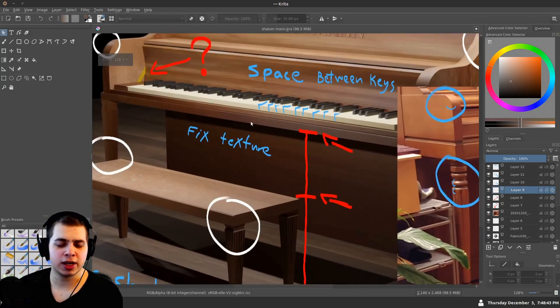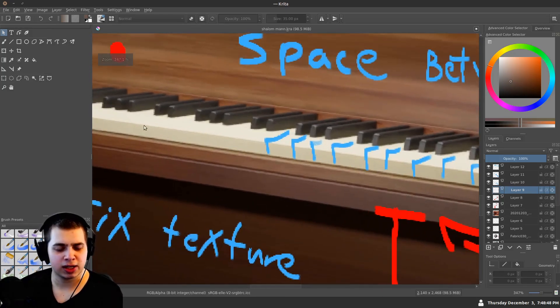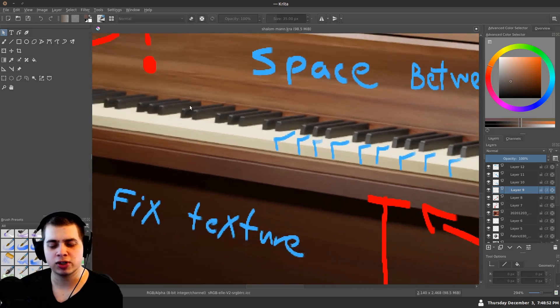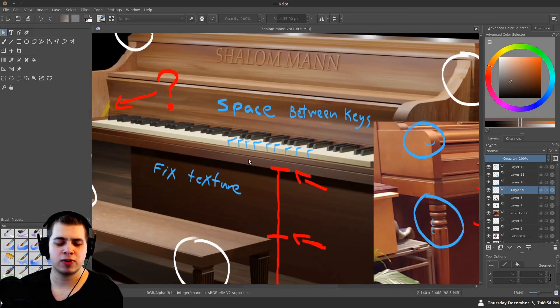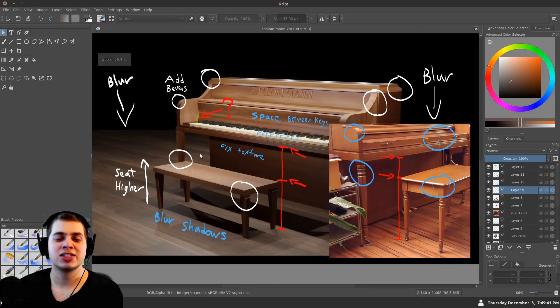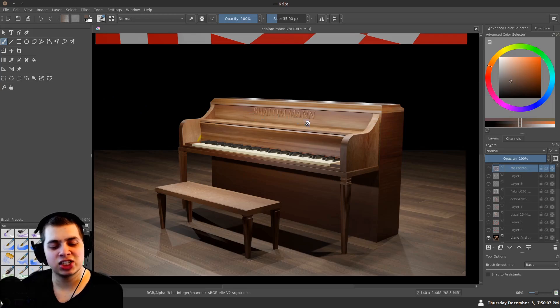One last thing — I can't really see any spaces in between the keys. I'm not sure if you modeled this with one piece or individually, or maybe the camera is just too far away. You might want to remodel it and add a little bit of space between those keys. Those are my critiques, but this is really a nice render. Thank you, Shallow Man — this is a really awesome render, but I do think it could be improved a bit.